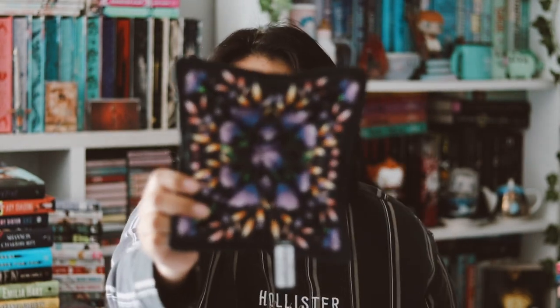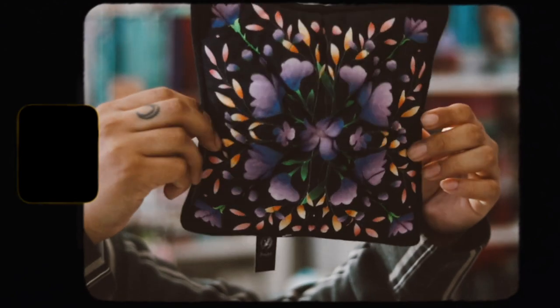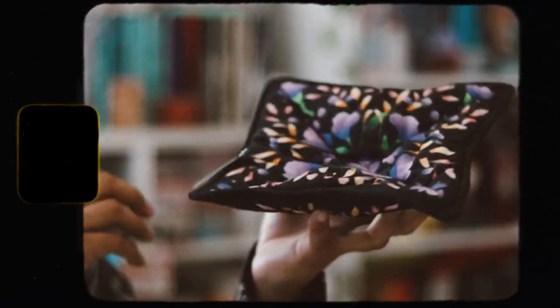The next thing is a bowl cozy. I like the design of it, but I don't need more bowl cozies — this is probably the third one I've received from a subscription box, and I don't even really use them. This one is inspired by 'Violet Made of Thorns,' a book they featured a couple months ago. I like the purple color scheme they're going with this month.